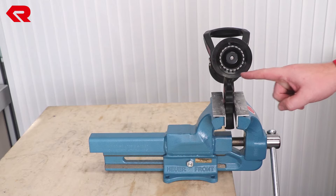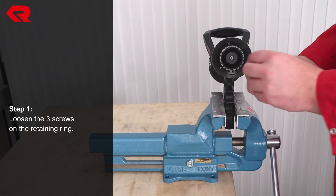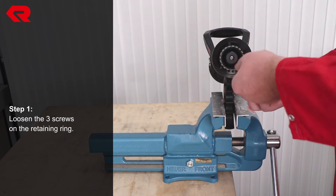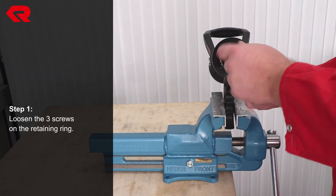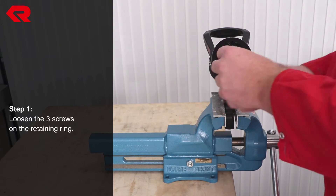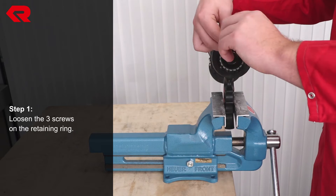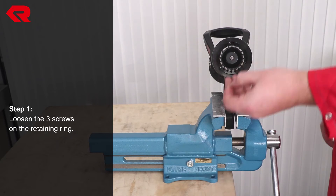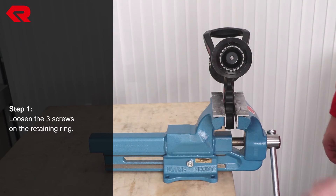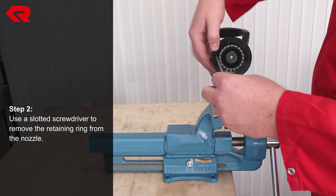To replace the spinning teeth, loosen the three screws on the front of the retaining ring first. To remove the ring, take a slotted screwdriver, bend the rubber lip and gently pry out the ring.